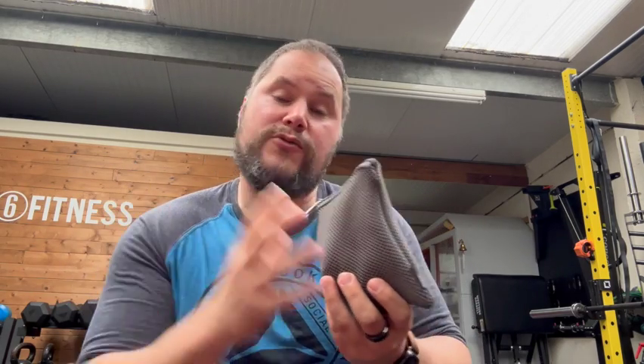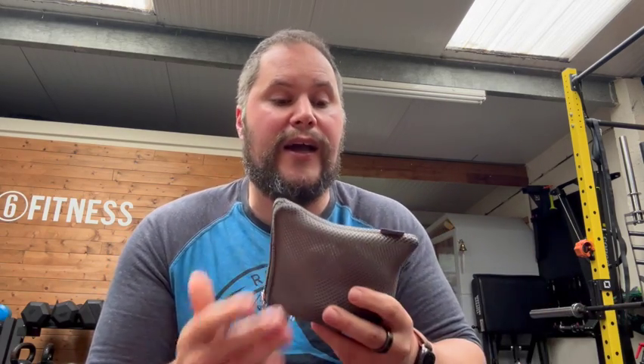First thing you might want to know is: does this thing work? In my opinion, yes, and I'll provide a little bit of evidence for that. But let's run through the cost and what it is first. I bought and paid for this — this was not any sort of affiliate deal or sponsorship. I don't have an affiliate code, but I have reached out to them to ask for one. I always like that when I like a product, to see if it would give you guys a discount.